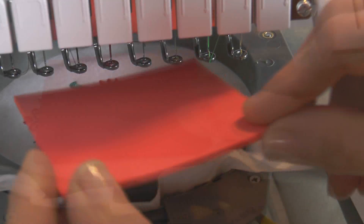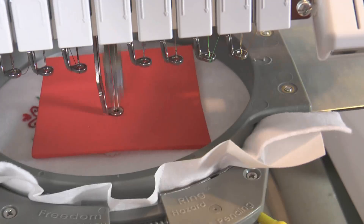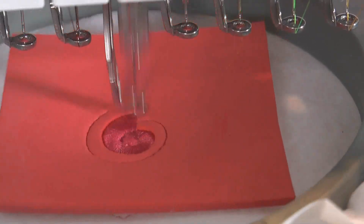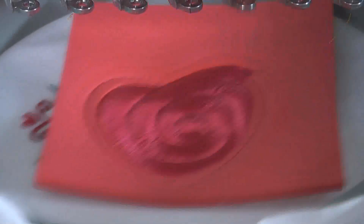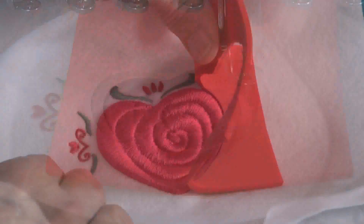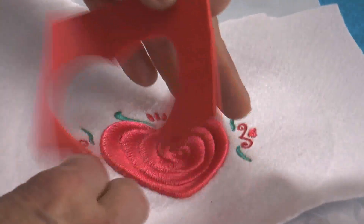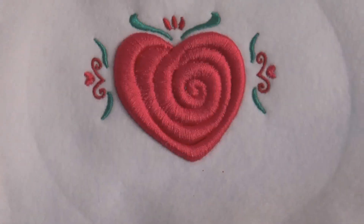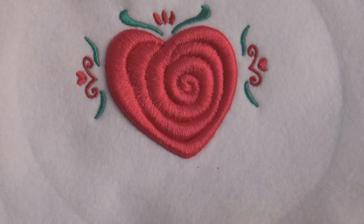I recommend using King Star or Exquisite polyester thread when stitching over foam. When stitching is complete, just lift the foam away from the stitching. With proper density, the stitching has a nice clean edge.